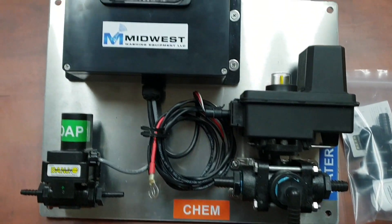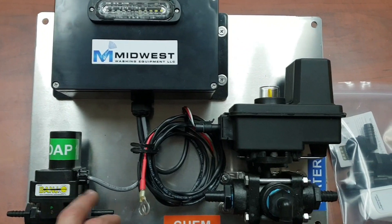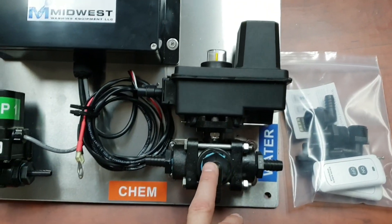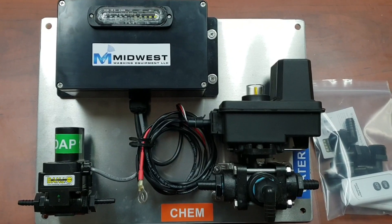And when you shut the system off, it closes this valve, shuts off your soap, and switches from bleach over to water — so you're pulling water through your bleach valve, allowing you to rinse and flush your system.